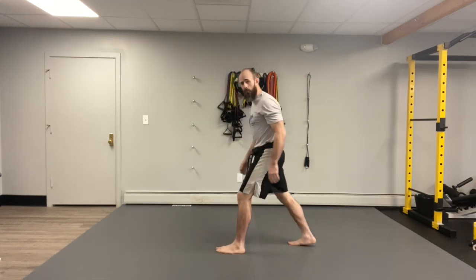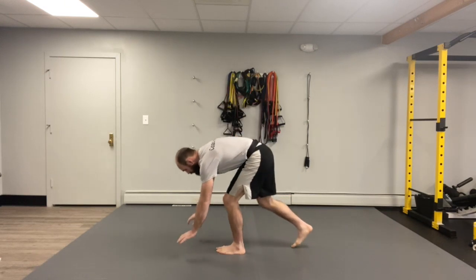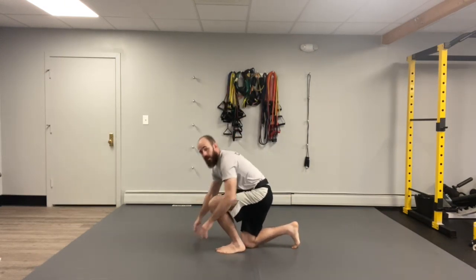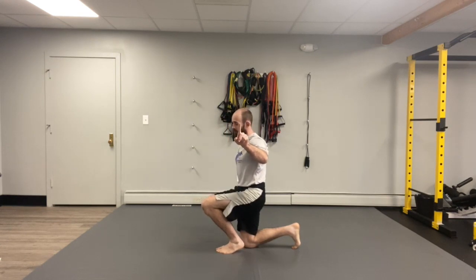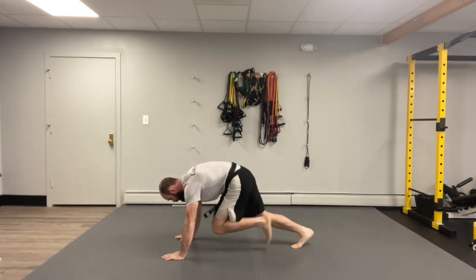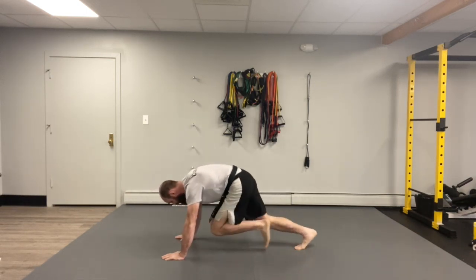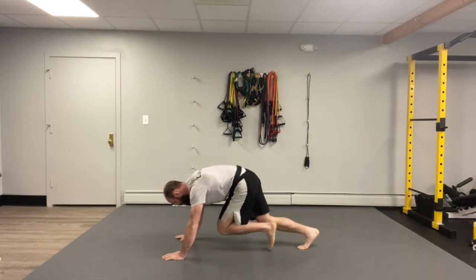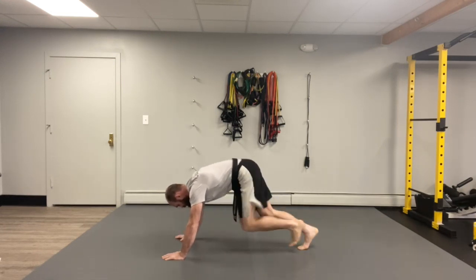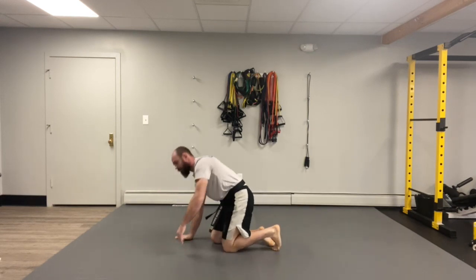Mountain climbers. I'm gonna turn sideways so you guys can see me. Put one foot in the front, one foot in the back, hand down to the front, switching those feet back. 10 times with the mountain climbers. Remember, two switches for every one mountain climber. 10 mountain climbers, ready, set, go! One sir, two sir, three sir, four sir, five sir, six sir, seven sir, eight sir, nine sir, ten sir! Perfectly.